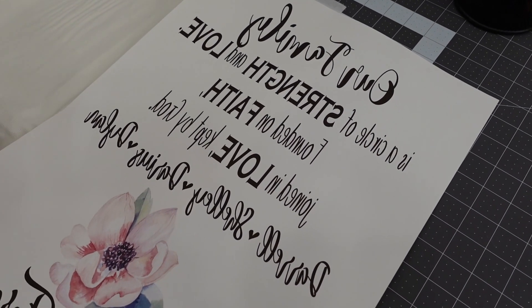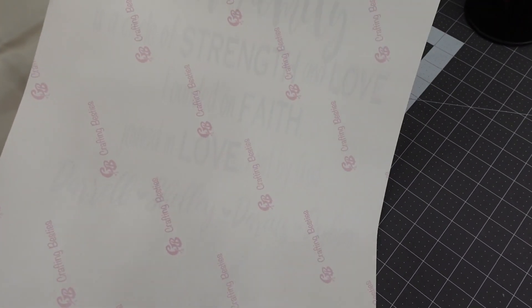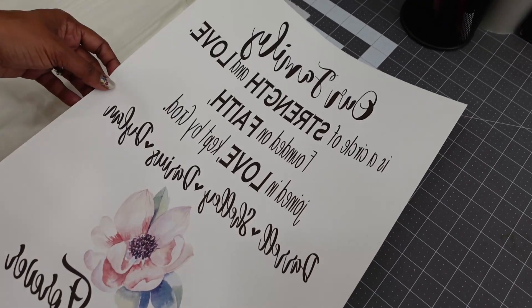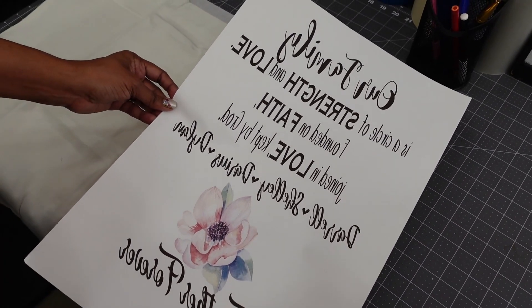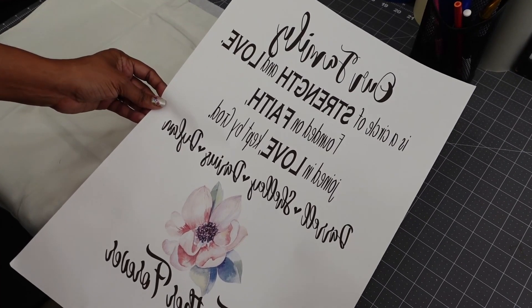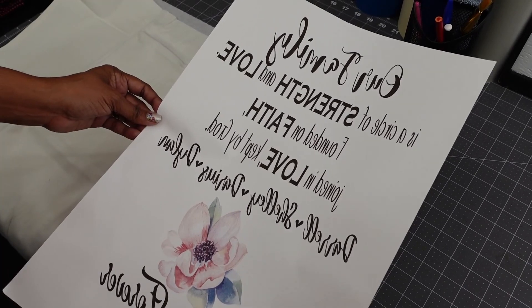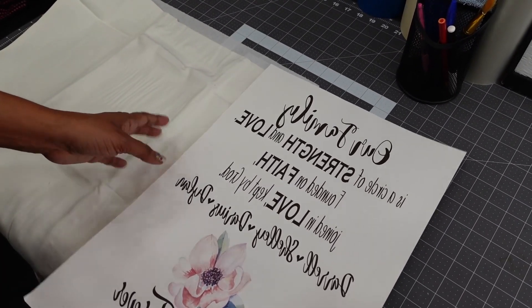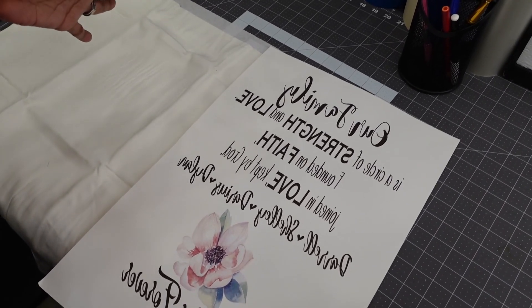I printed my design using 13x19 Crafting Besties sublimation paper. The ink I'm using is Cosmos ink and I used the 13x19 paper. I also printed it mirrored so that when I put it on my pillow cover, it is reading right side forward.